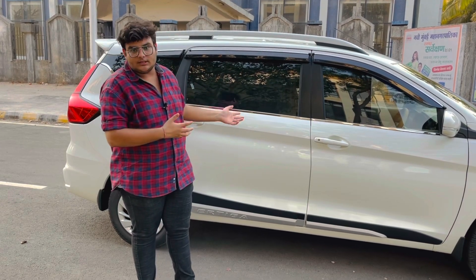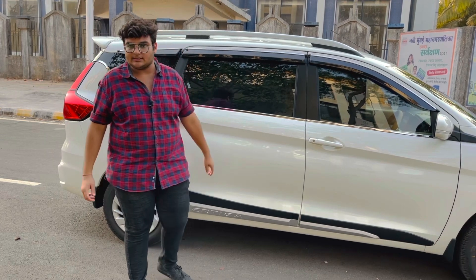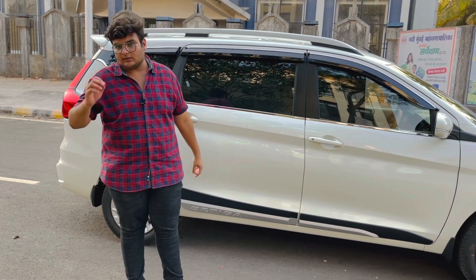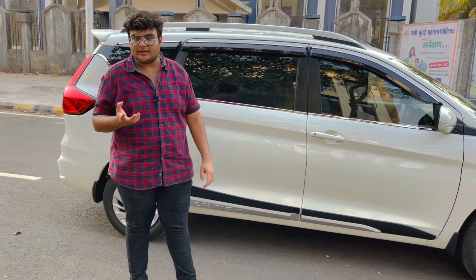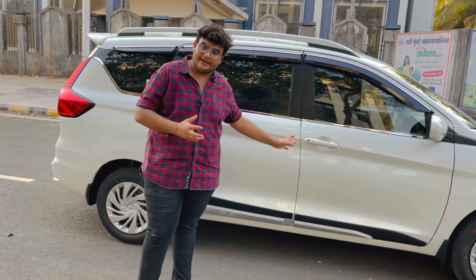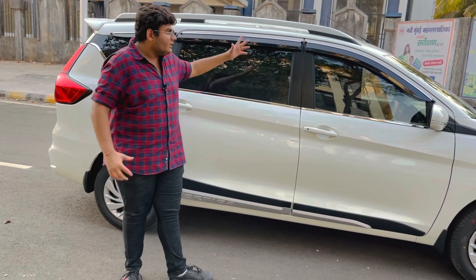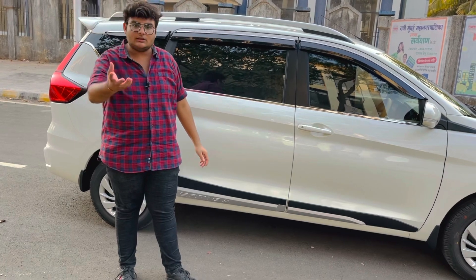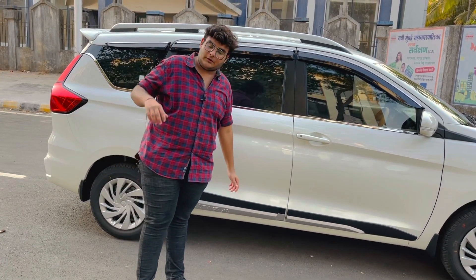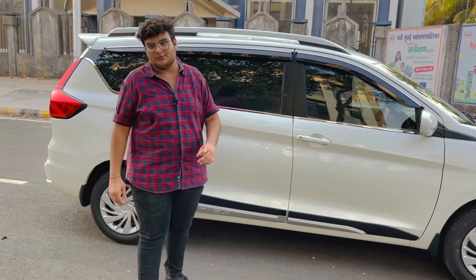I am excited to see you in the next video. Thank you so much friends — do like my channel and subscribe. Thank you so much.